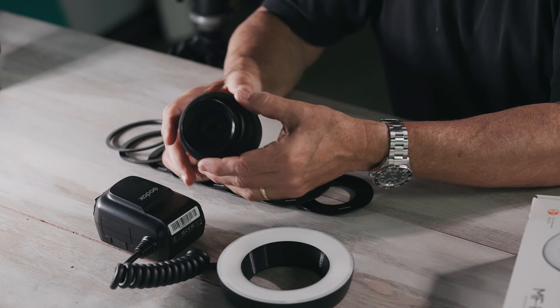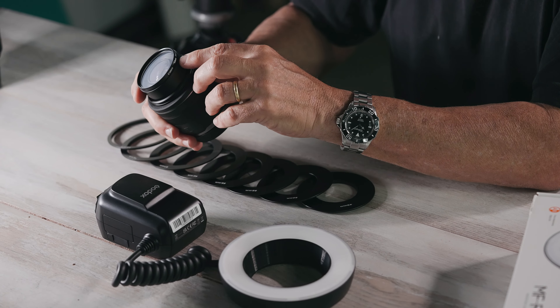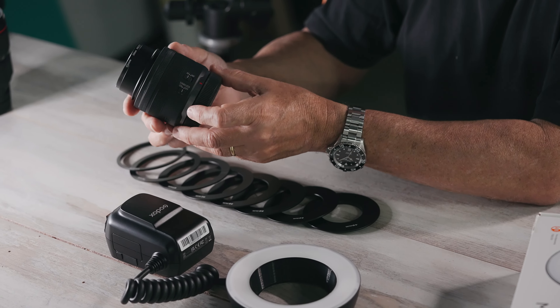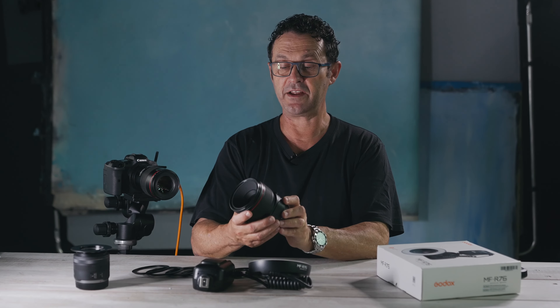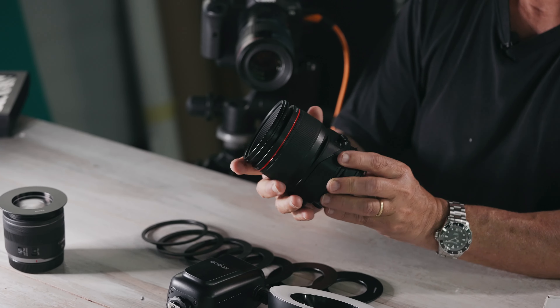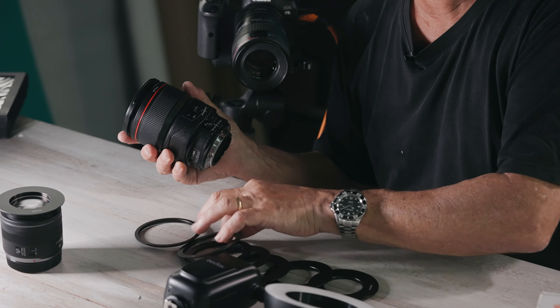This is really important — you look at the front of your lens mount to work out the millimeter diameter. This is a little 35mm macro and the diameter is 52. This is another lens I use a lot — it's a tilt shift 90mm macro. You never know what lenses you're going to be purchasing in the future, so this range is pretty cool to have.